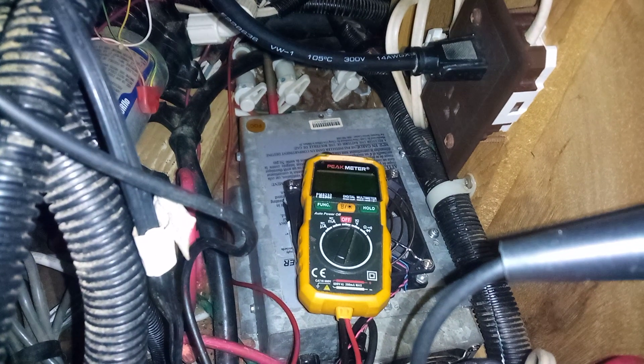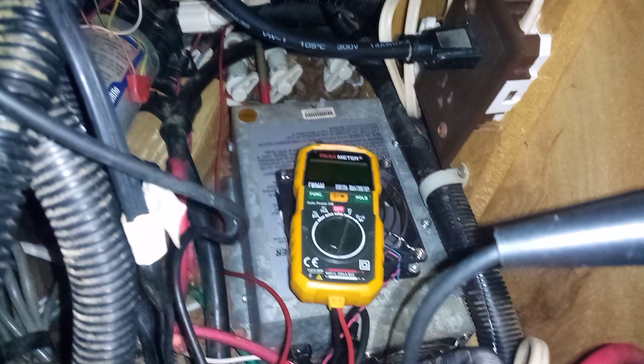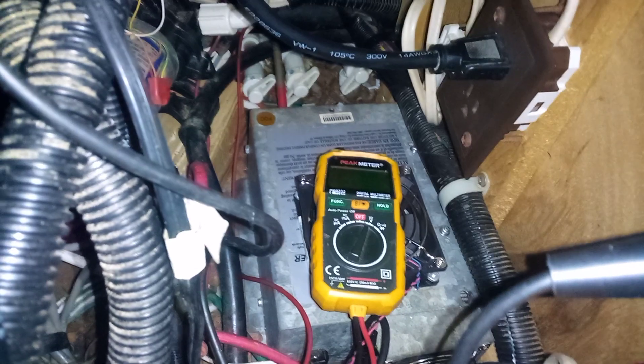You probably know what an RV, trailer, or camper converter is. In this video, I'm going to show you how I troubleshoot my converter and the things I look for when troubleshooting it.